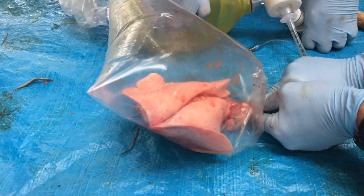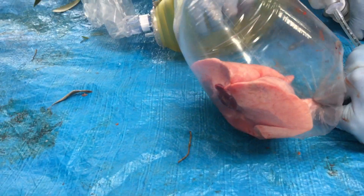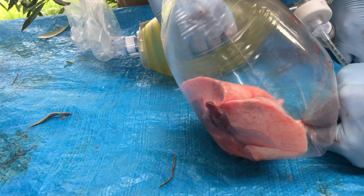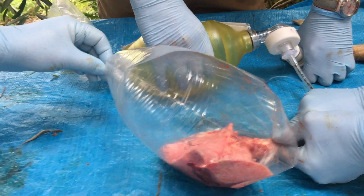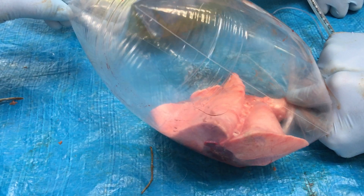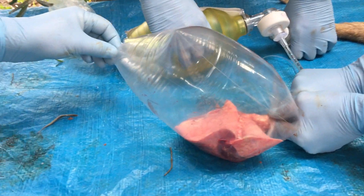It's starting to get harder to bag it now. It's getting really hard to bag it now, and those lungs just are not inflating at all. So it's really tensioned.